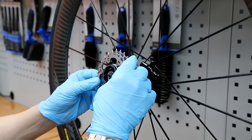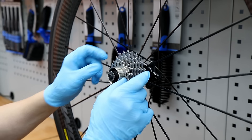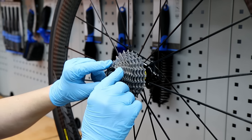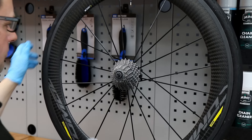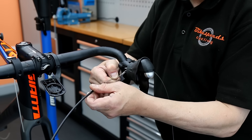I will grease the hub itself to help with future servicing and getting the cassette off next time. On goes that lovely finished cassette — all degreased, nicely powdered, ready to go onto the bike. We'll torque up the lock ring and that is now absolutely ready to go.